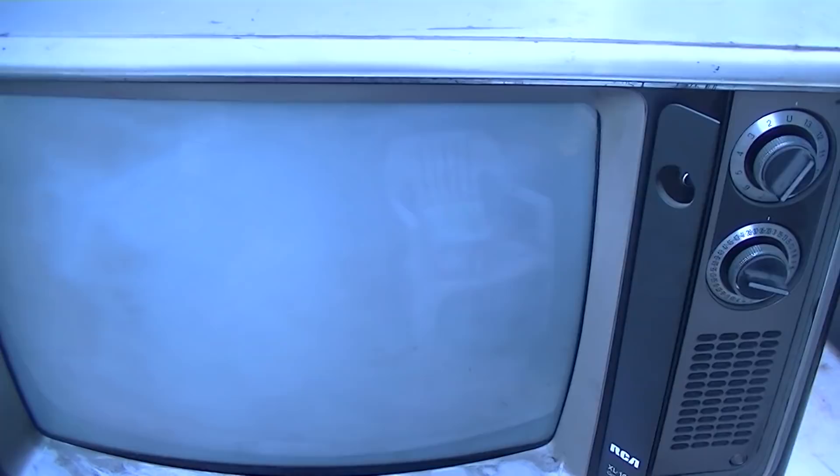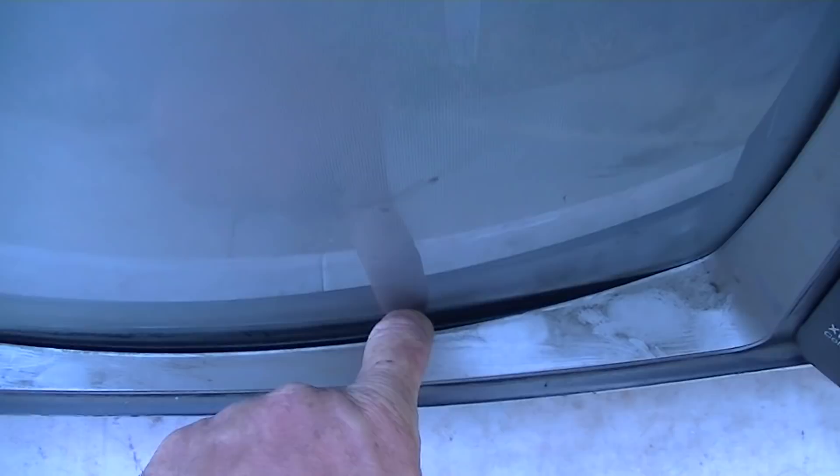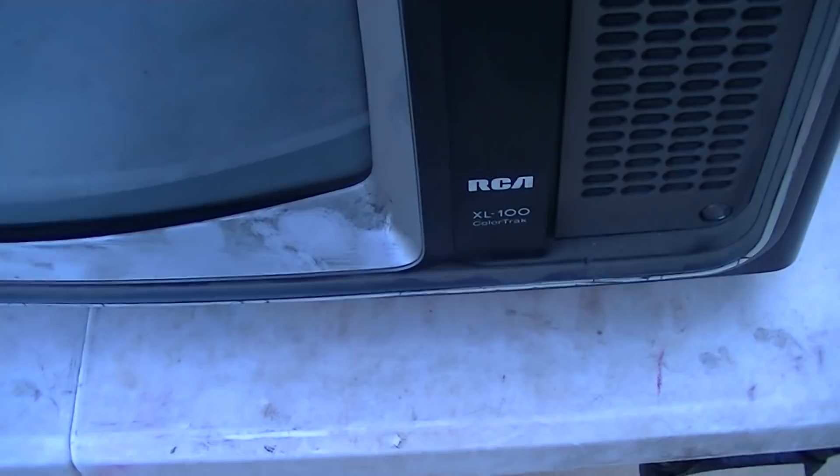I need to go get a set of gloves because these things are filthy — they've been sitting on a shelf almost up at the ceiling in a warehouse for who knows how long. The RCA XL-100 Color Track — I believe this is solid state but it is still heavy, 80 to 100 pounds something like that. Let me get a pair of gloves and a rag and let's open them up.